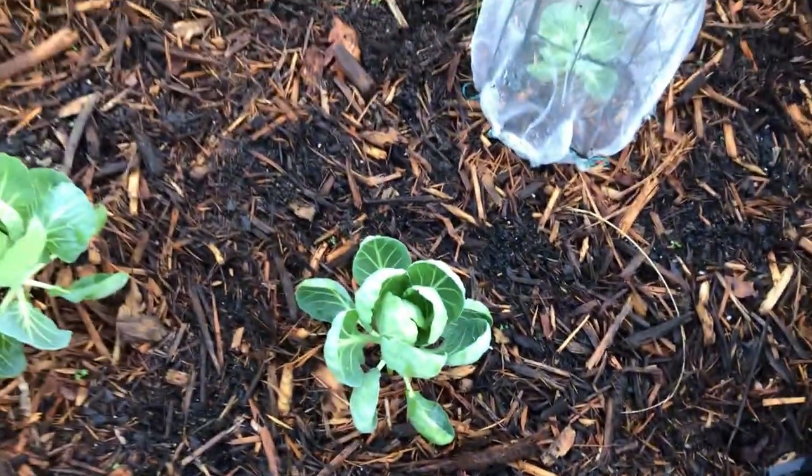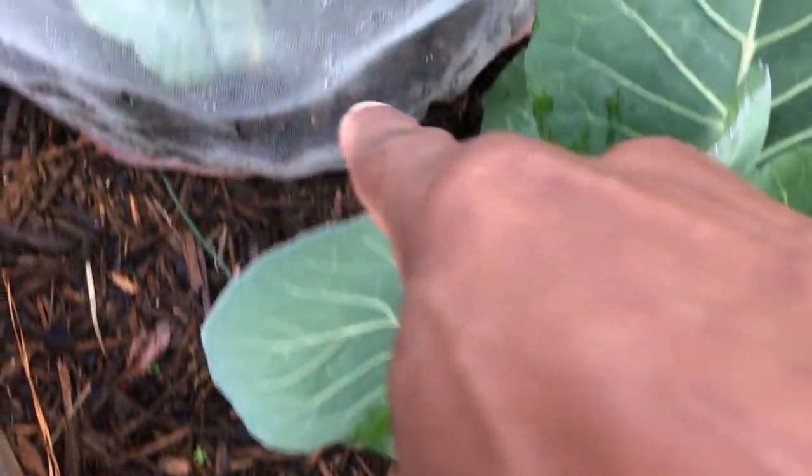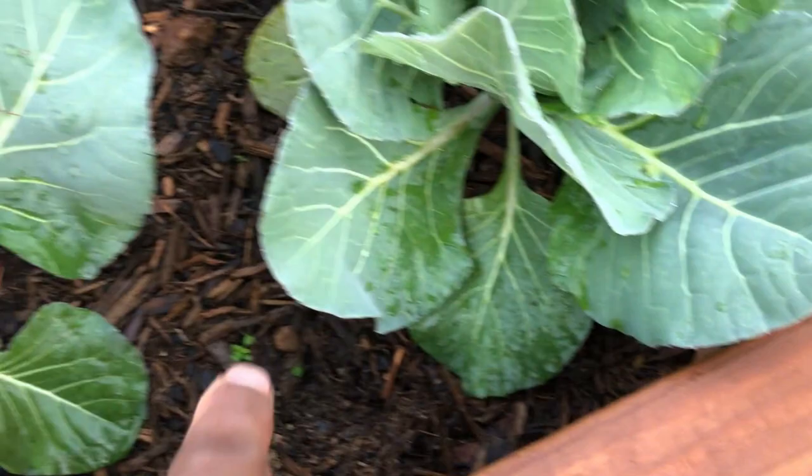I feed all my brassicas pretty much the same: the 5-1-1 on a weekly basis and the 0-1-0 at quarter strength bi-weekly. My cabbages are just now starting to head and just look how healthy they are. Root drench at the drip line — feeding the soil and allowing the soil to feed the plants.